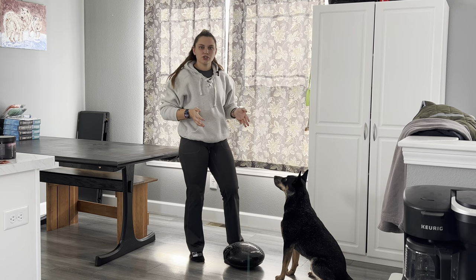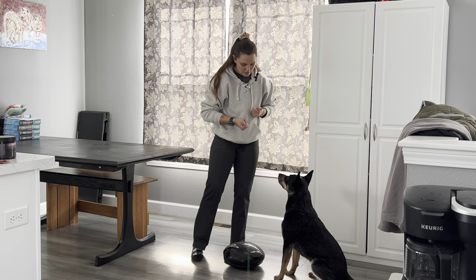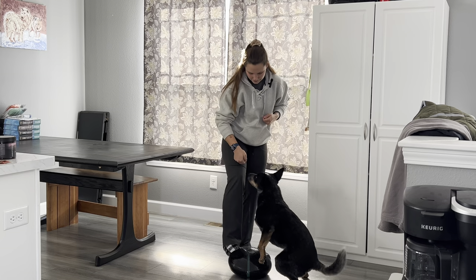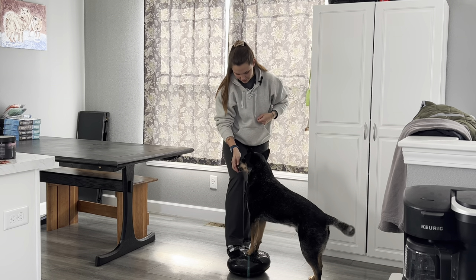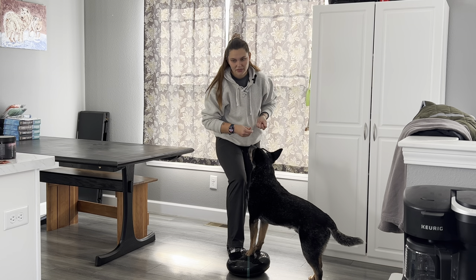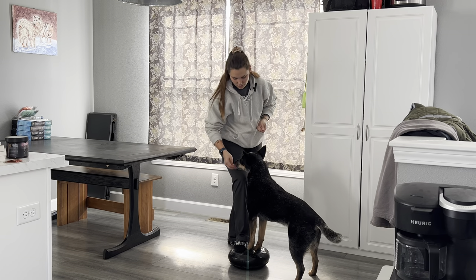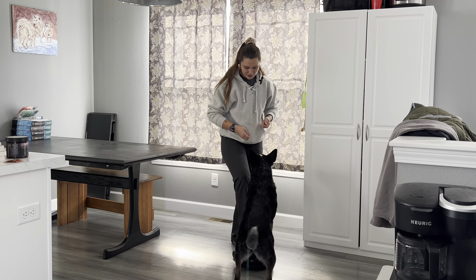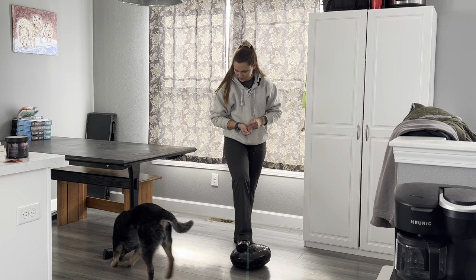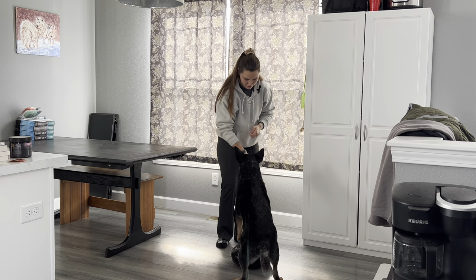What I'm going to start by doing is just adding value for putting their feet on there. So I'm going to use my food as a lure, and maybe even steady it with my foot. Once both feet are on there, I'm going to yes and treat, and then I'm going to release them off of the platform.